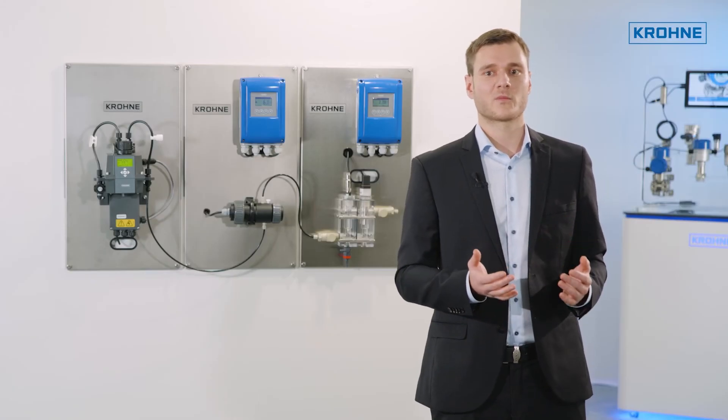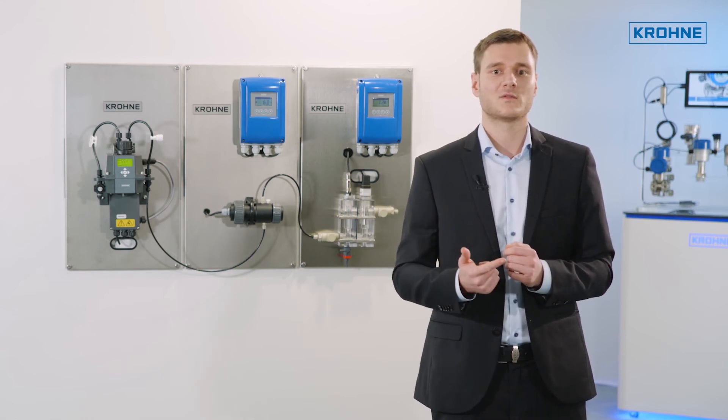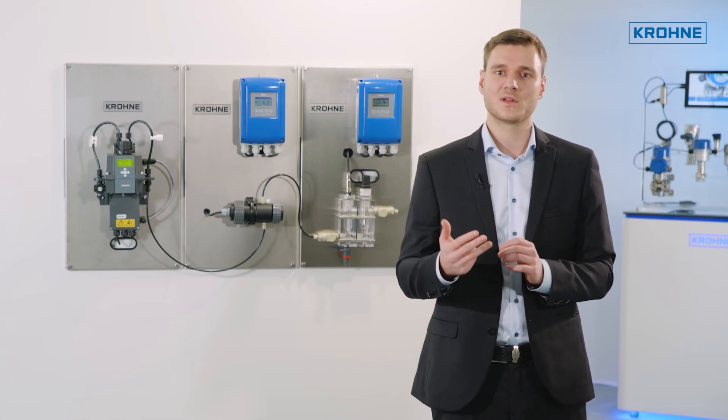The new panel modules from KRONE are available for measuring dissolved oxygen, conductivity, redox potential, and, as already mentioned, turbidity and pH.